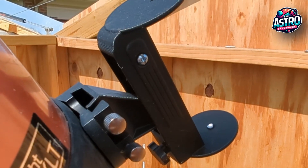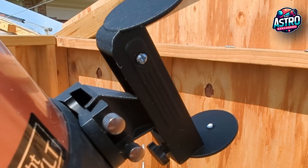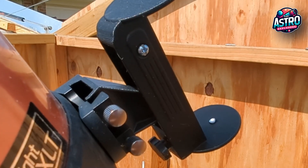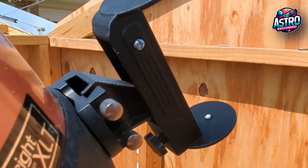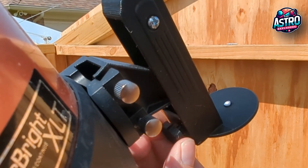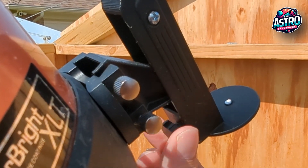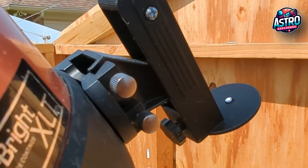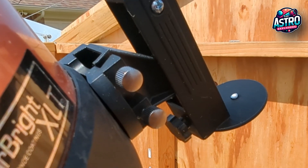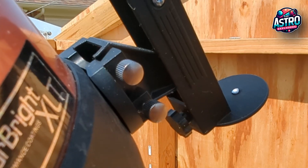The Sun Finder hooks in just like any normal red dot sight or finder scope. Right now you can see that pin light shining directly at the white dot. If I needed to, I could always come in and adjust it up or down to reset the alignment. But right now it's in an excellent spot so I can get my telescope in the general direction using Neenah and then use the solar finder to do those minor tweaks to get it aligned.